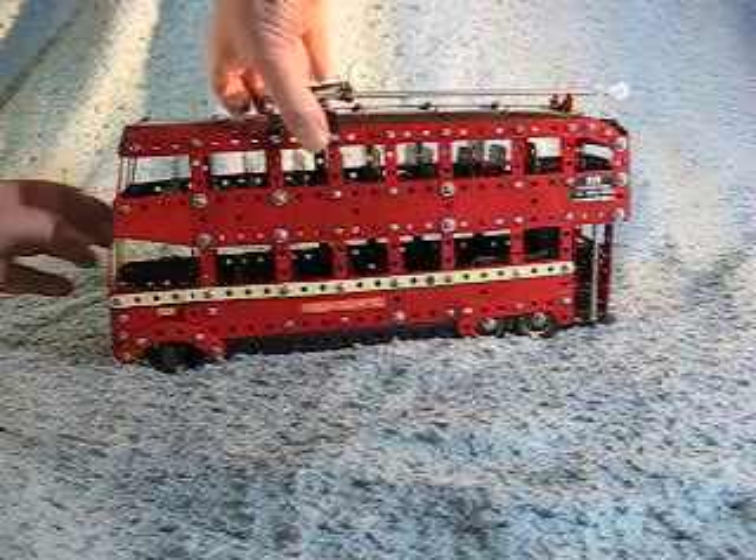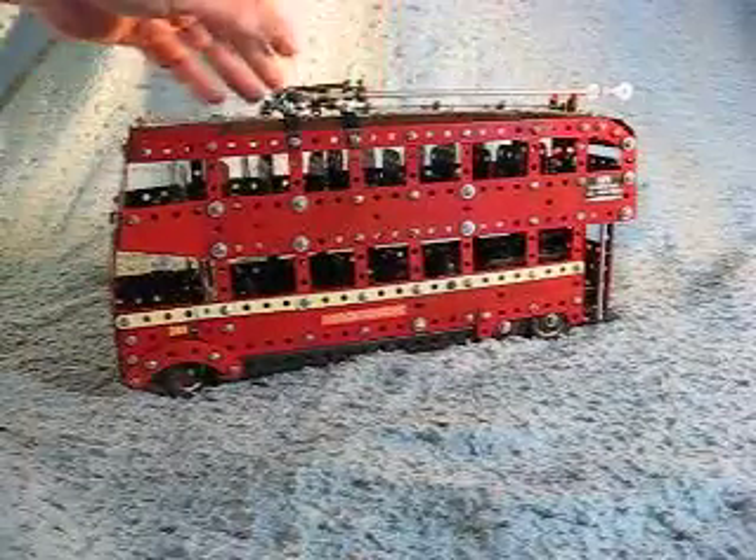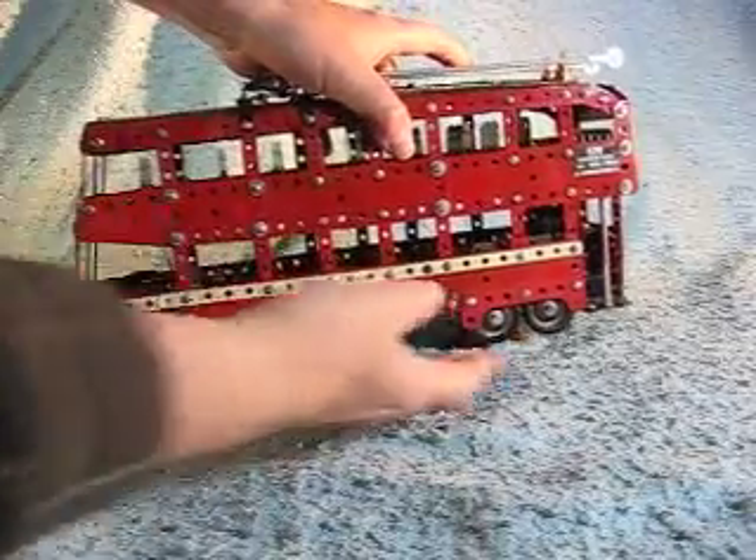It is fitted with steering. You can see the steering mechanism working here. And we have a simulated floating rear bogey — you can see the floating rear bogey here.